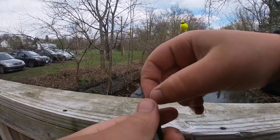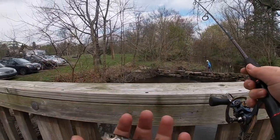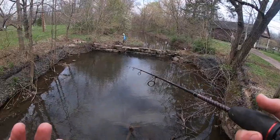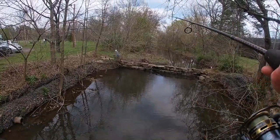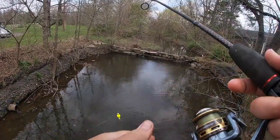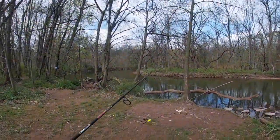If you guys stay tuned and subscribe for the summertime, I'm gonna come here, catch some of these minnows and see if we can go over to the big lake right next to us, the larger creek, and see if we can catch bass — largemouth, smallmouth, catfish — stuff like that. Might go down this creek a little bit to possibly find some more species of fish.